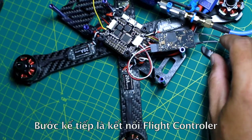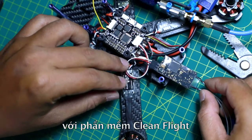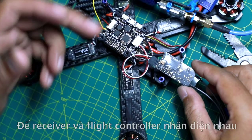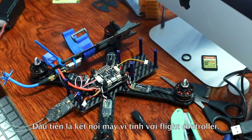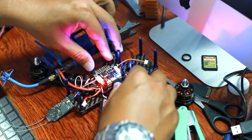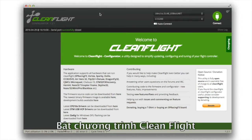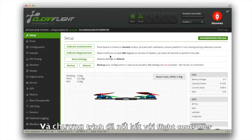The next step is to connect the flight controller to the Cleanflight application to set up something and make the receiver work with the flight controller. First, connect the computer to the flight controller and open the Cleanflight application. Now the application is connected to the flight controller.